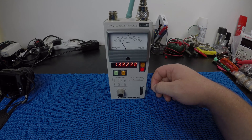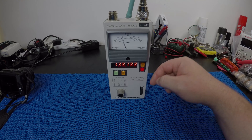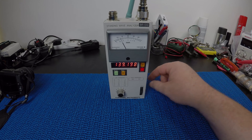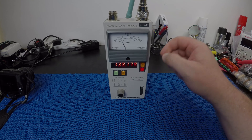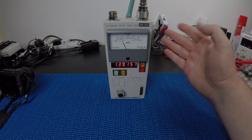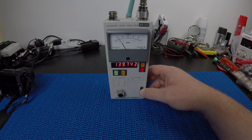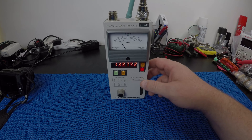Anyway, I hope you enjoyed that. If you've got any information on this little meter please leave comments below, and if you've got anything you want me to look at in future please let me know and I'll try to look into it. Thanks for watching!